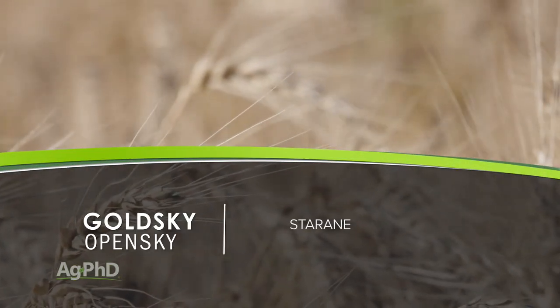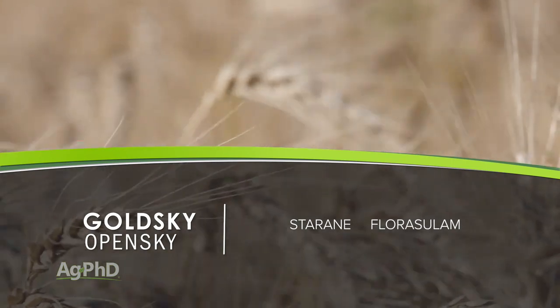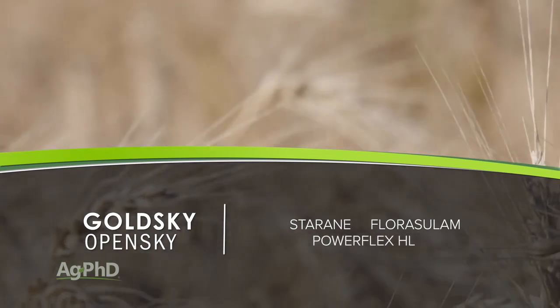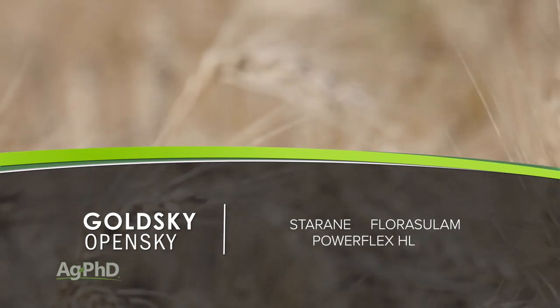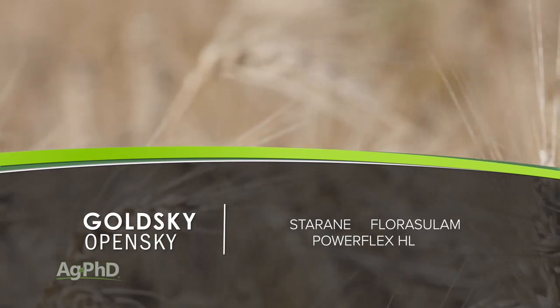Whether you're talking Gold Sky or Open Sky, it's got Star Rain for kochia, and it's got Fluorazolam — that's the ALS product — which has activity on a number of different weeds. Then you've got that same active ingredient that's in PowerFlex, which has fairly decent activity on downy brome and cheatgrass and some activity on other grass species. Another premix that's getting quite popular is Husky Complete — that's just Husky for broadleaves plus Varro, which is an ALS grass killer.